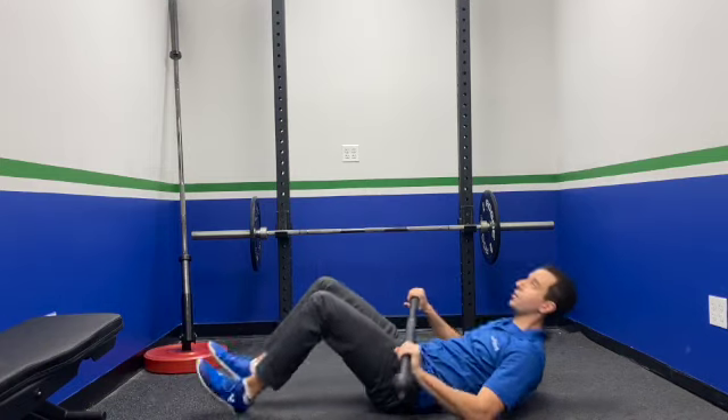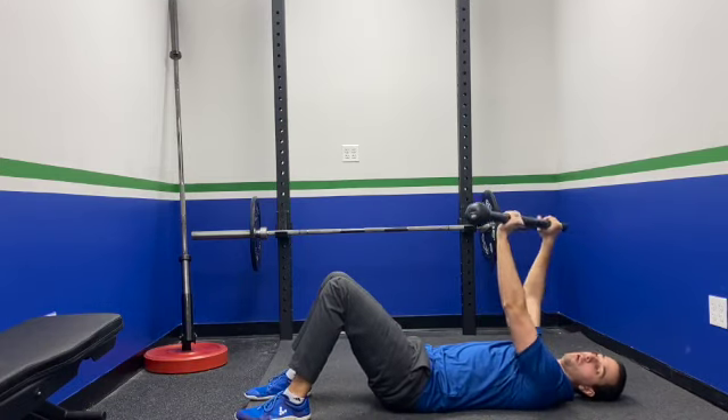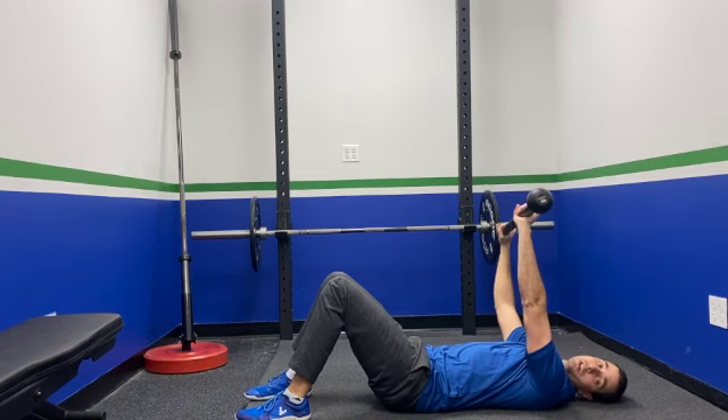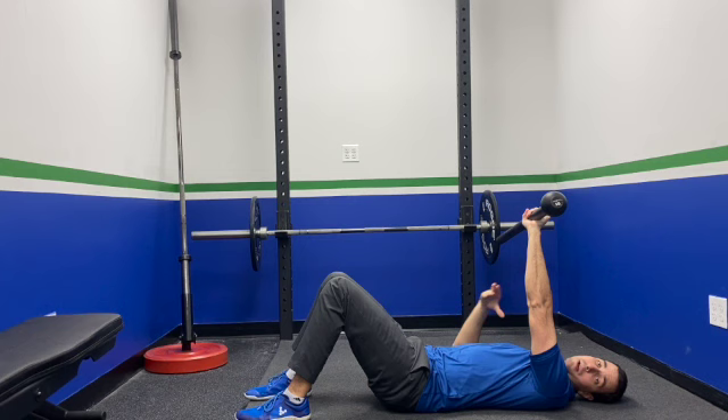Coach Dan here from Rise Above, and I'm here to teach you how to do a mace toe touch. You're going to go ahead and lie on your back. You can hold your mace at the mace head, or you can go offset. Offset is going to make this a little bit harder, particularly on the abs. This is an ab exercise.